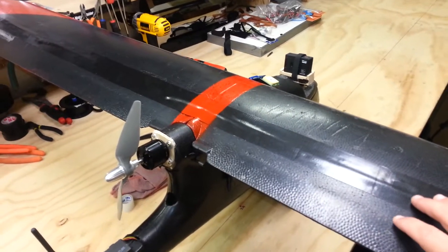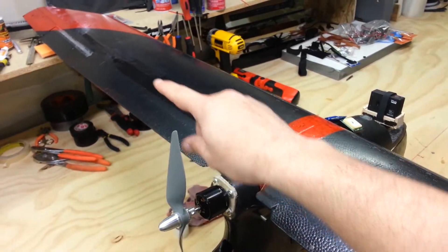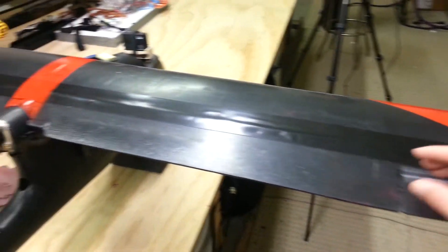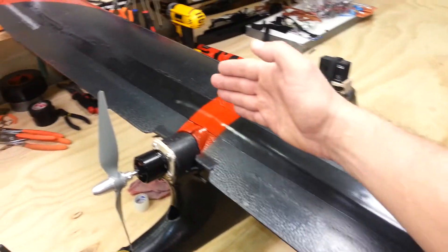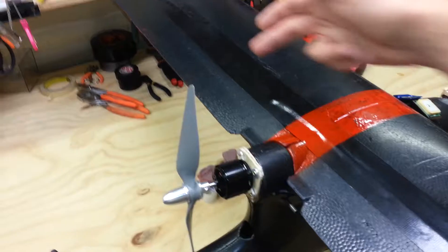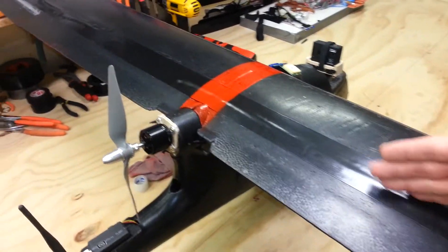One of the things I did on the top was cut a channel all the way across from that aileron all the way over to the other side, and put in five-millimeter pieces of carbon fiber. They overlap from about here to here, so from the middle there are actually two pieces of carbon fiber going each way.